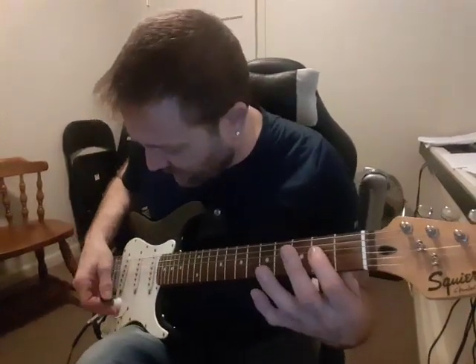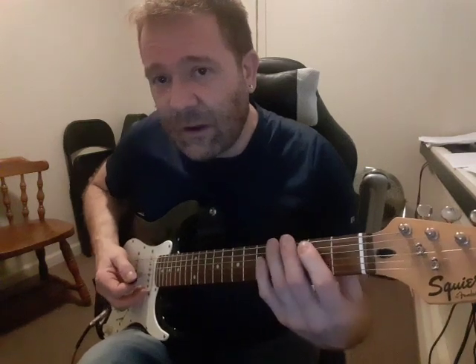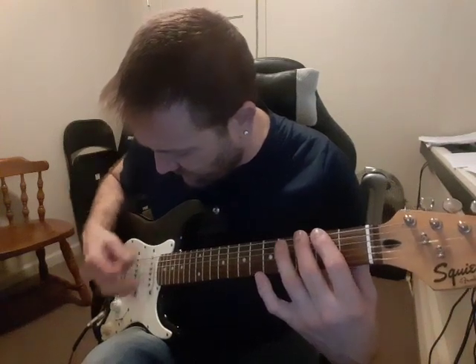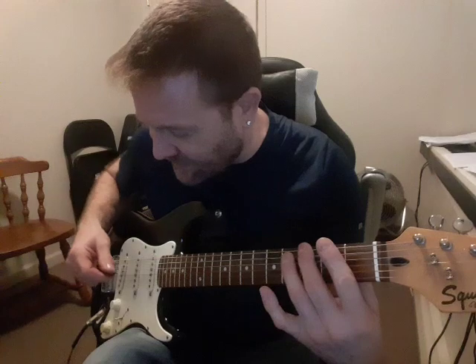So it starts out with the A chord, and you hit it fast, three times. And then you just do this little melody — it's 2-2-3 on the 6th string, and you're hitting the 4th string with it. You do it once, and you pause, and you do it twice in a row real quick.